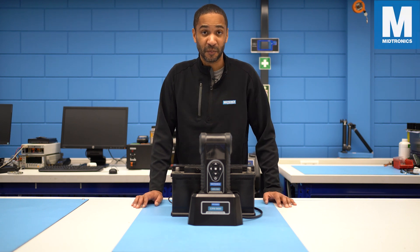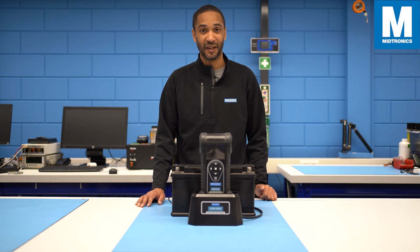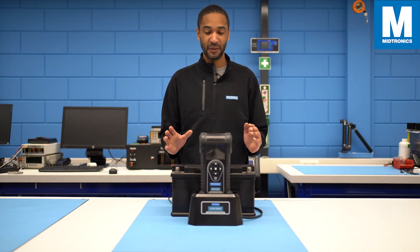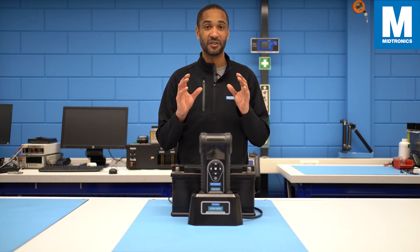Hi there, my name is Sanuk from Medtronix, and welcome to this video about one of our tools, the CPX900 battery tester. In this video, we'll show you a couple of tips and tidbits about the tool before you even start the test.